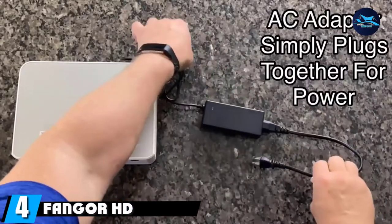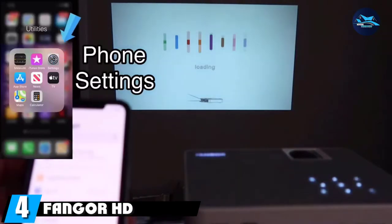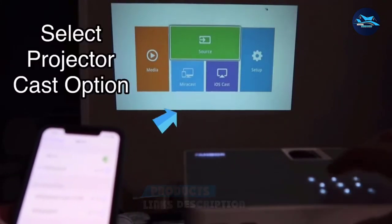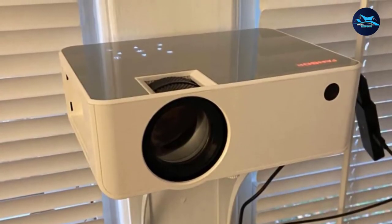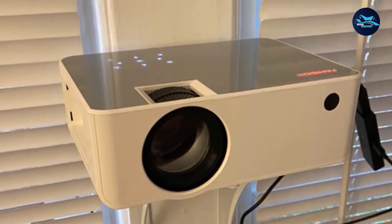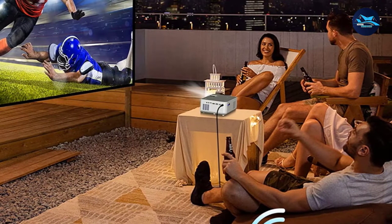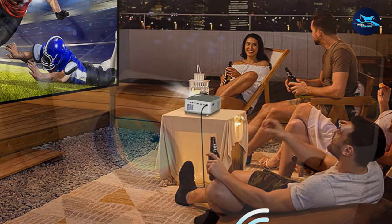Next at number 4, we have the Fanger HD Projector. If you have serious cookie decorating business to attend to and a little miniature projector just won't cut it, consider the Fanger HD projector. The imagery on this projector is superb and outshines the competition. It comes with the highest contrast of 10,000:1 for a remarkably clear and detailed picture, and is designed with an innovative high-refraction glass lens with six layers for a top-of-the-line experience.